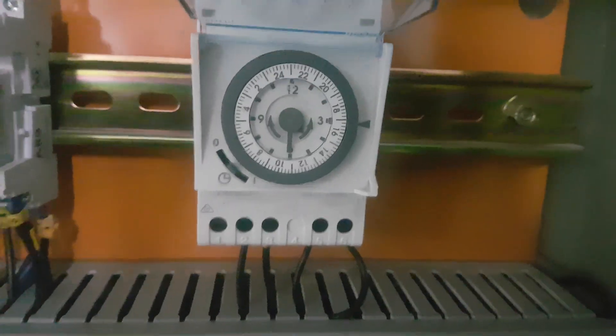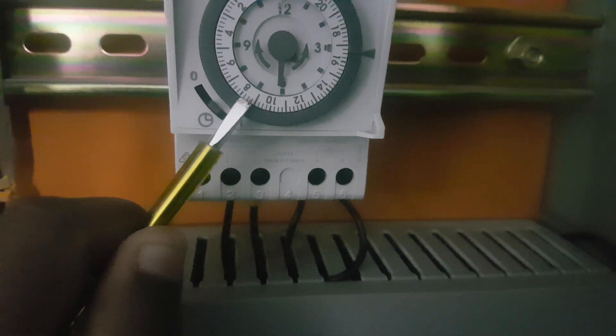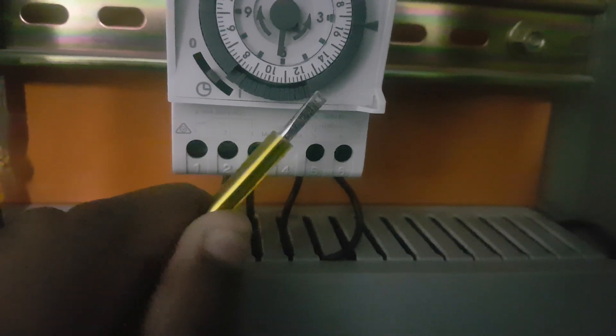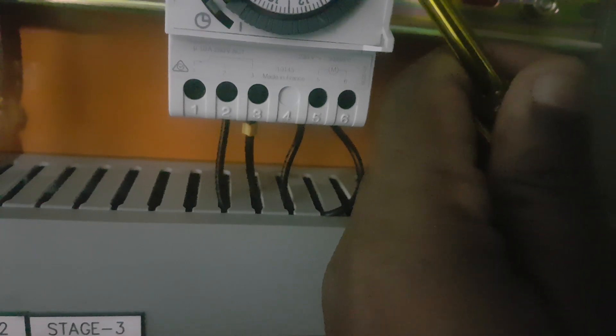It will automatically work based on this sequence. We can set from morning 8 — you can see the 8 o'clock position here. We need to push the adjustable dials down. From morning 8 to night 8 — that is 20:00 — we need to adjust every dial from 8 to 20 downward.